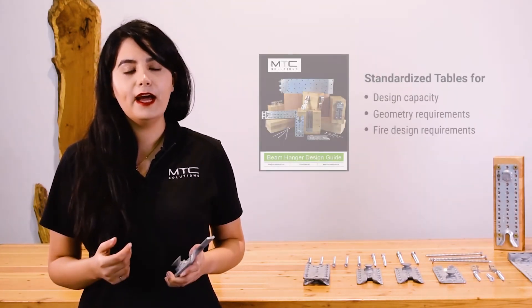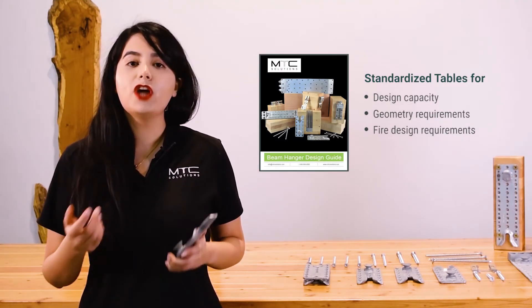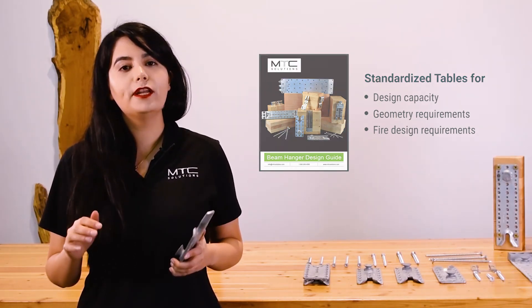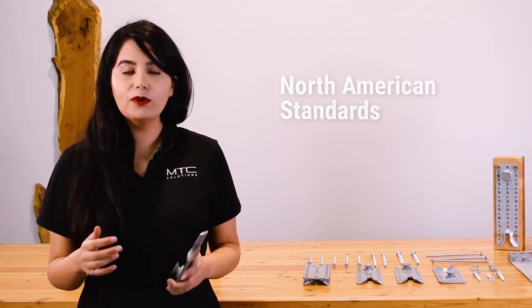These test results are reflected in our beam hanger design guide. This design guide includes standardized tables for the system's design capacity, geometry requirements, and tabulated values for fire design. All of the values reported in our beam hanger design guide are based on North American design codes and standards.